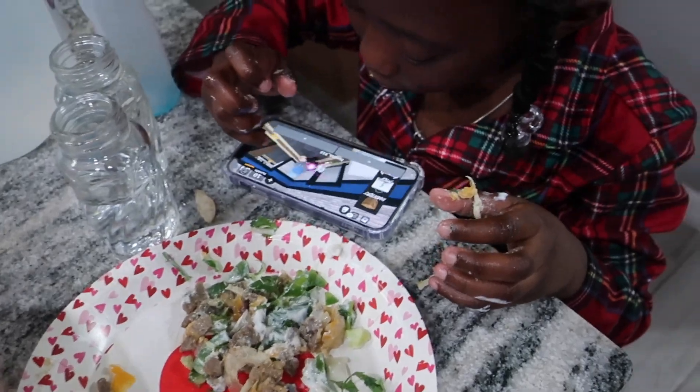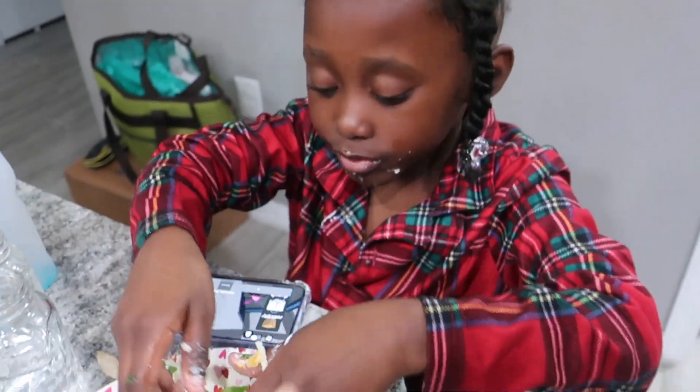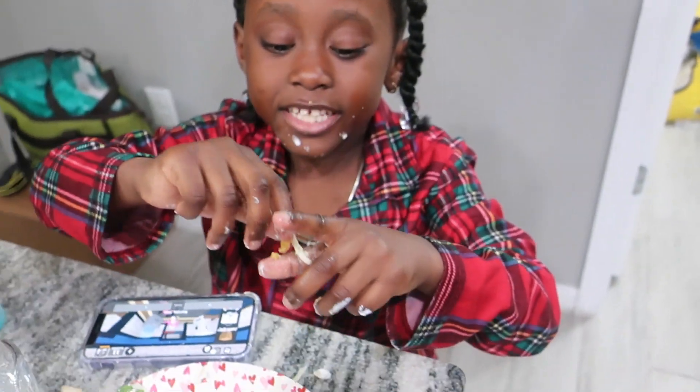Thank you guys for watching our video of our Valentine's Day fajitas - or tortillas - we still don't know which one! Don't forget to like, comment, and subscribe, and we'll see you guys next time.